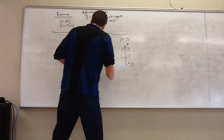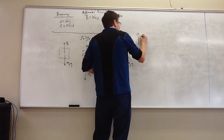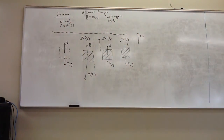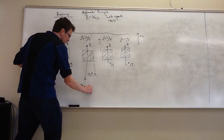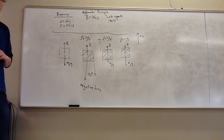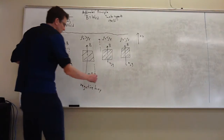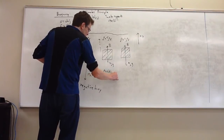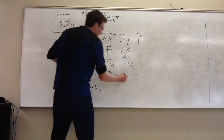So there are names for these things. Something that sinks is considered to have negative buoyancy — it's going in the negative direction. Something that rises is called having positive buoyancy. And something that stays put is called having neutral buoyancy.